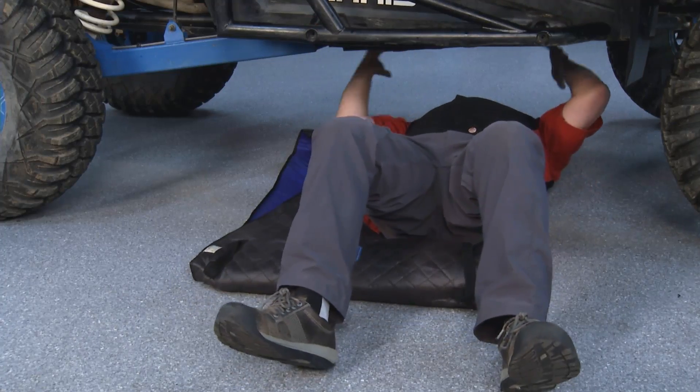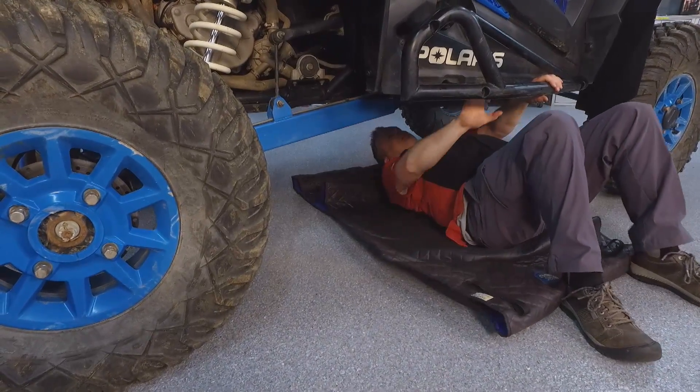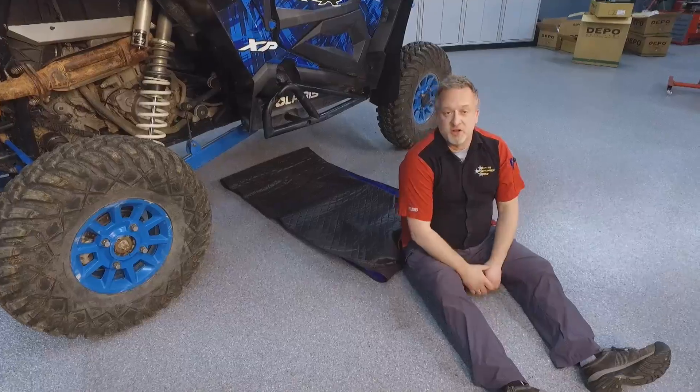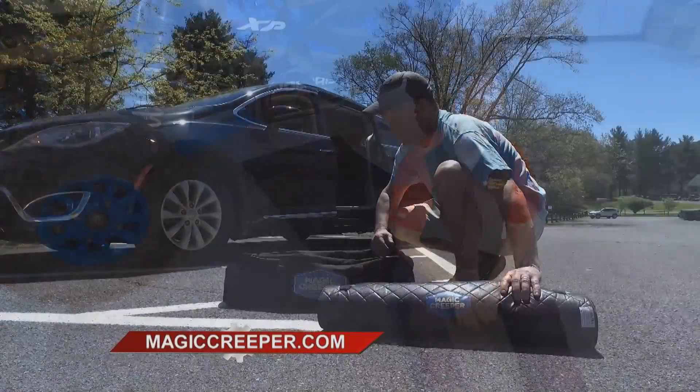So you can make the fixes you need to do. And by the way, there's no way you're going to take a rolling creeper with you out on the trail — the Magic Creeper is perfect. You make all the tweaks you need to make, you get out, the Magic Creeper gets dirty, you do not. You are ready to enjoy the rest of your day and get back on the trail.